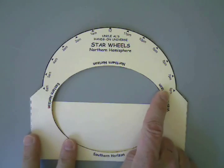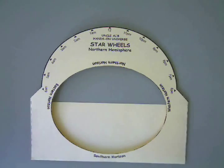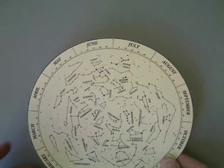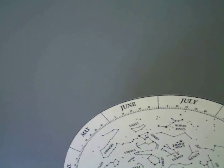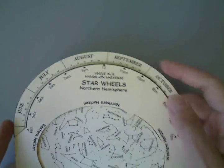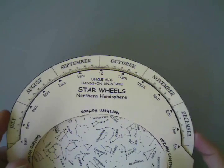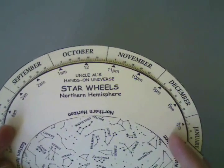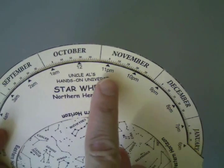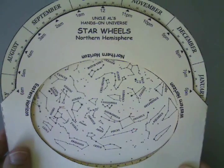Notice the times here on the base go from 6 in the evening through midnight to 6 in the morning. And then notice on the wheel you've got the different months and days, such that when you put the wheel inside the base you can line up different dates and times. So I just arbitrarily stop at some place there — you can see this is accurate for 11 o'clock on November 5th. This is what the sky would look like then.